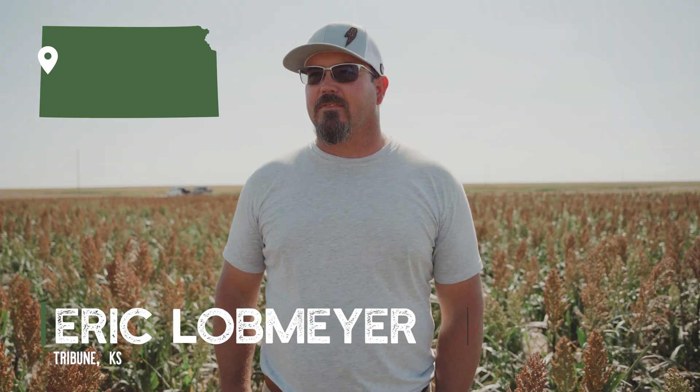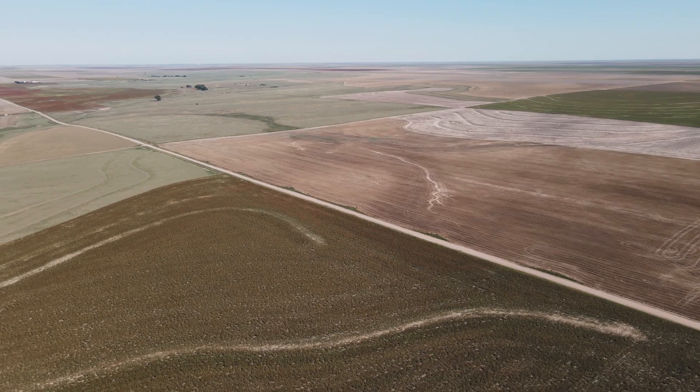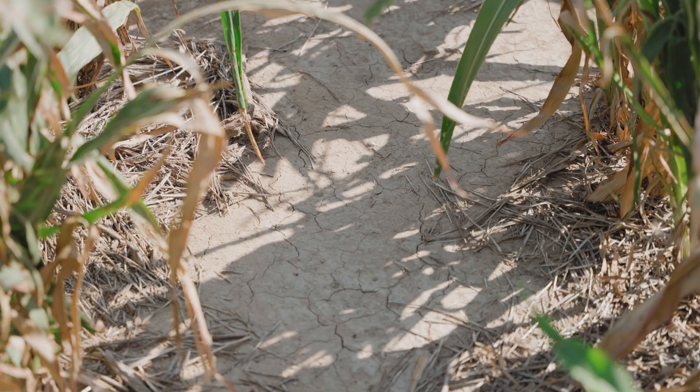Third generation. My grandpa moved out here in '45. This is family land. We do have some rented acres. Our average rainfall is maybe 15 inches. You can throw the kitchen sink at it and if you don't get moisture you don't get nothing. That is my biggest constraint.